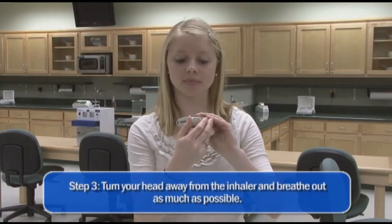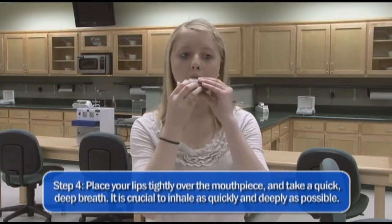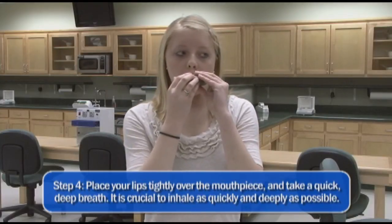Do not shake the inhaler. Now turn your head away from the inhaler and breathe out as much as possible. Place your lips tightly over the mouthpiece and take a quick, deep breath. It is crucial to inhale as quickly and deeply as possible.